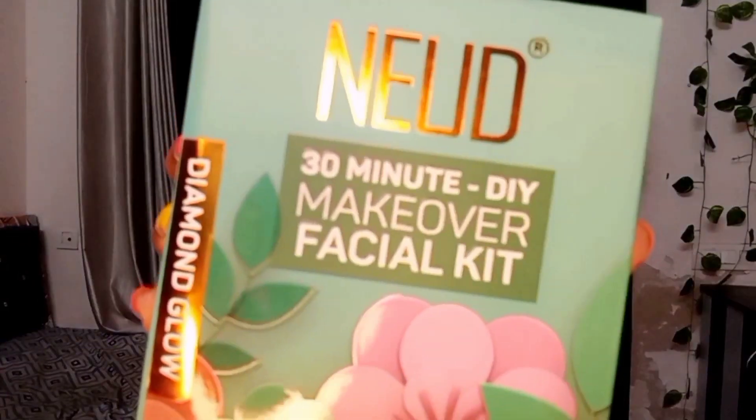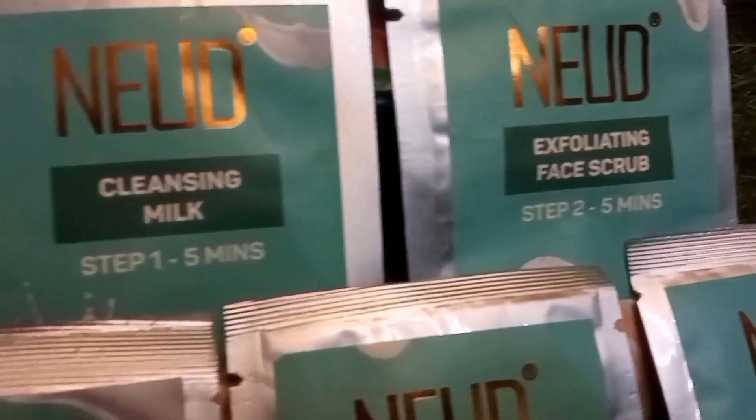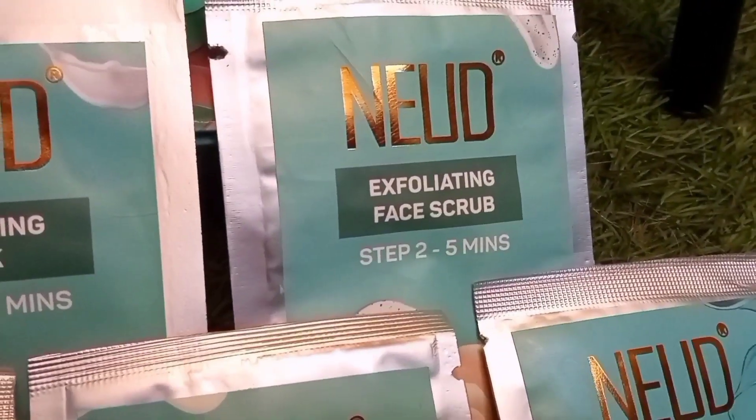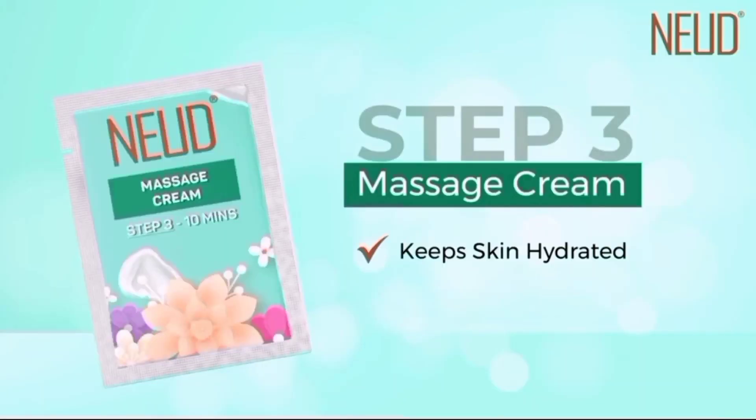I found something that is within my budget and also good. So I got NEUD's 30-Minute DIY Makeover Facial. See? This is the NEUD 30-Minute DIY Makeover Facial Kit.